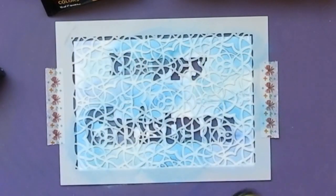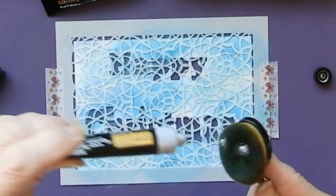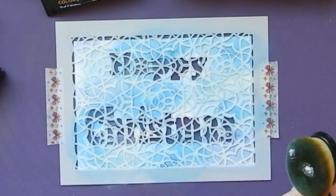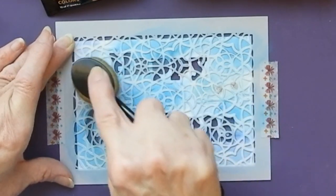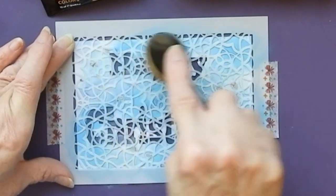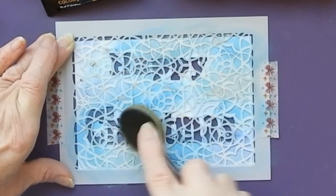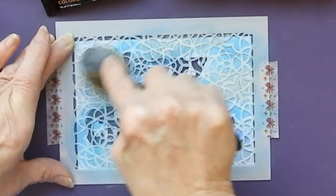Then I'm going to go over parts of it with silver. I don't want much — a couple of little dots will probably be enough. I just want to use this to give it a little bit of a shine. I'm not really blending this one; I'm just sort of streaking it through the stencil.